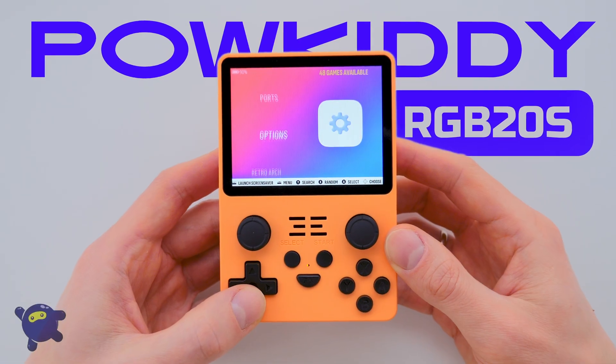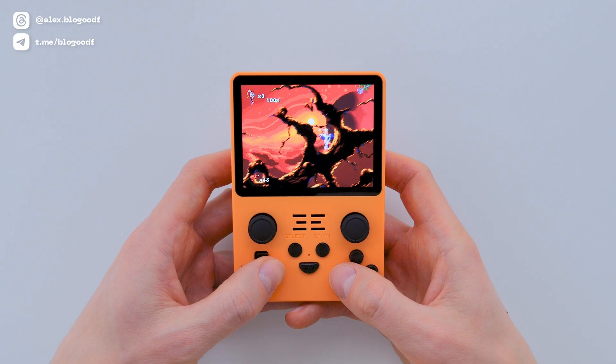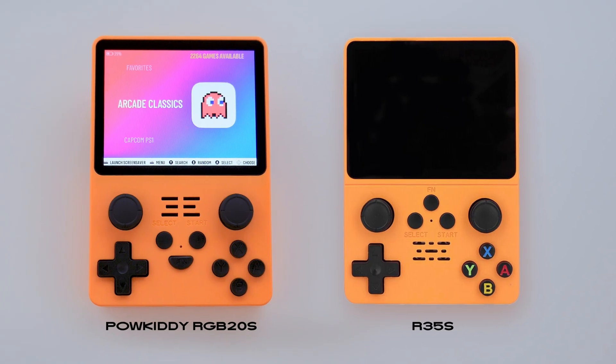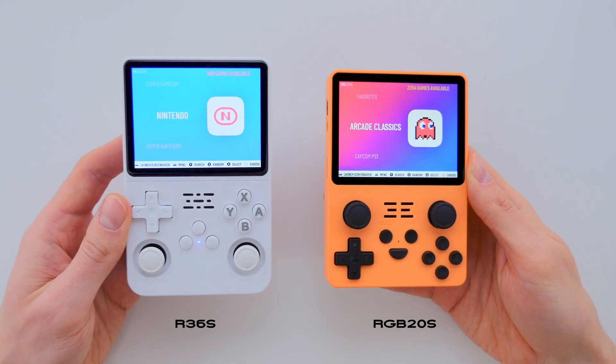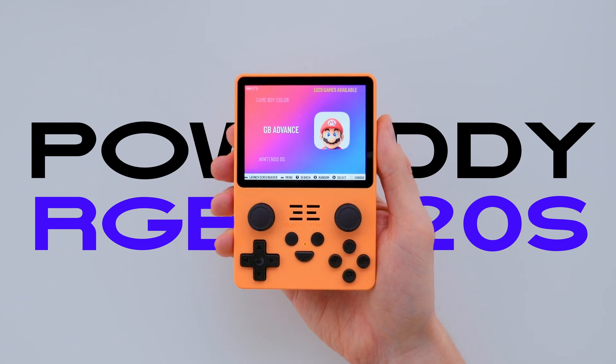Meet my new console, the Powkiddy RGB-20s. This console served as the main prototype for another popular console, the R35s, which completely copied it. Moreover, my favorite console, the R36s, was also born in part thanks to this legendary Powkiddy RGB-20s.